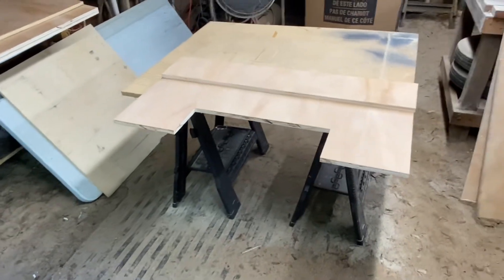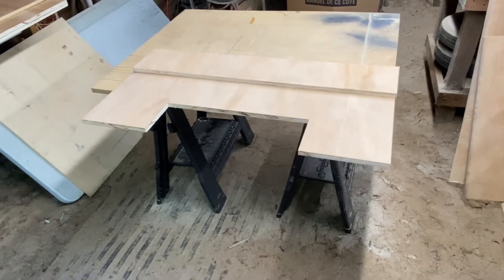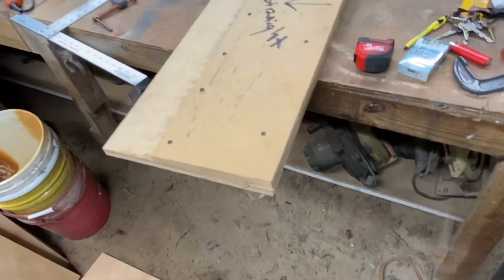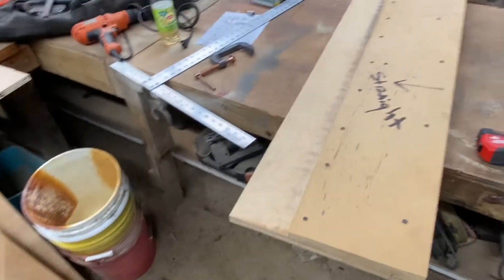If you don't have a lot of money, literally all you need is a skill saw, a jigsaw to cut the holes out, and a drill. And that's it — you can make this. That's really all you need. That's like $250.